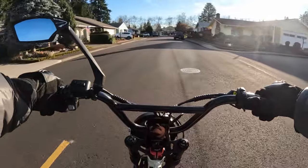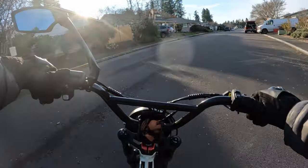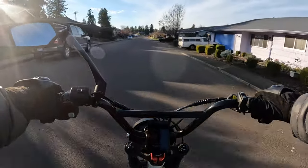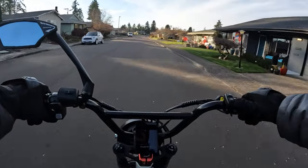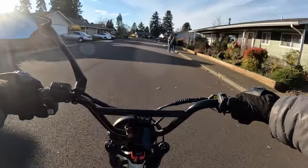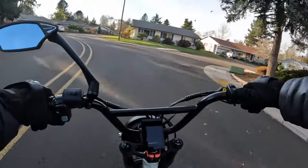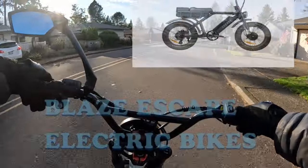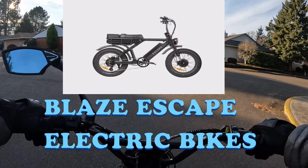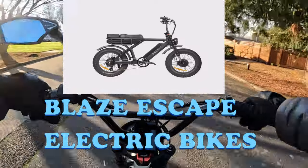Welcome back to the channel. On this video I want to talk about a bike that's out there that I hadn't even heard about until a viewer pointed it out to me — a bike that's very similar to the Ariel Rider Grizzly. So I went to the website, looked at it, and I thought wow, this is pretty good. I thought I would share it with you guys, so thank you to the viewer — I apologize, I can't remember who it was — but thank you for pointing this bike out to me. Let's talk a little bit about this bike.